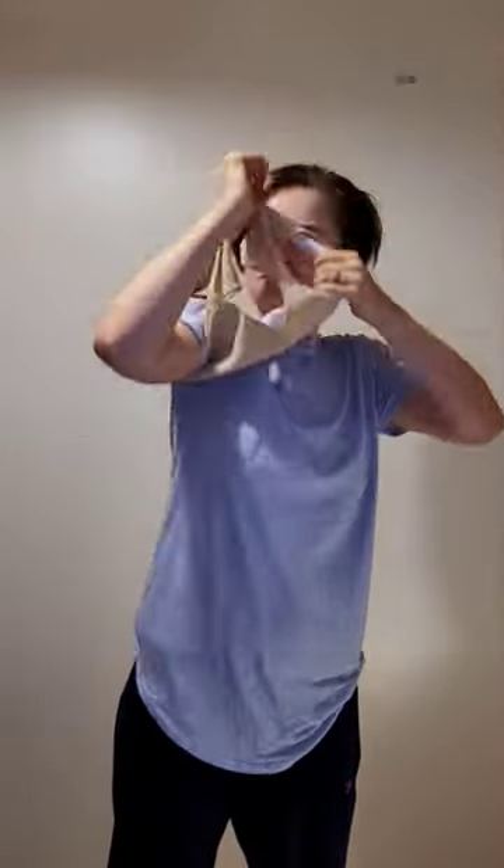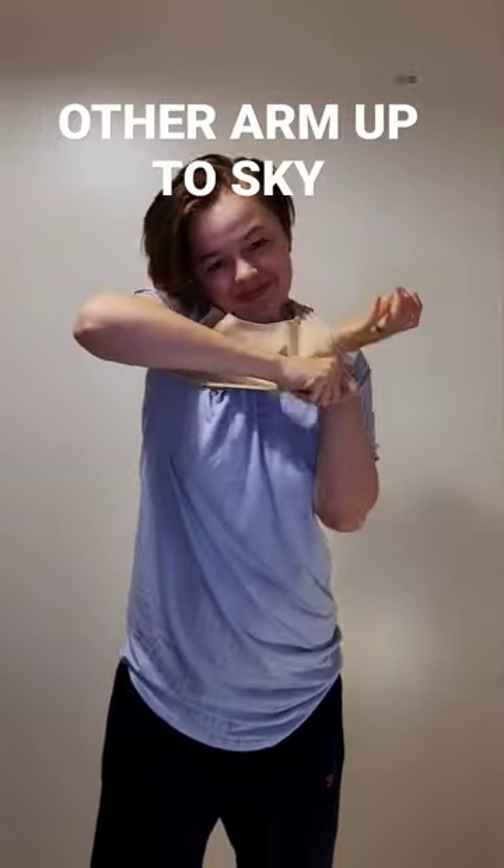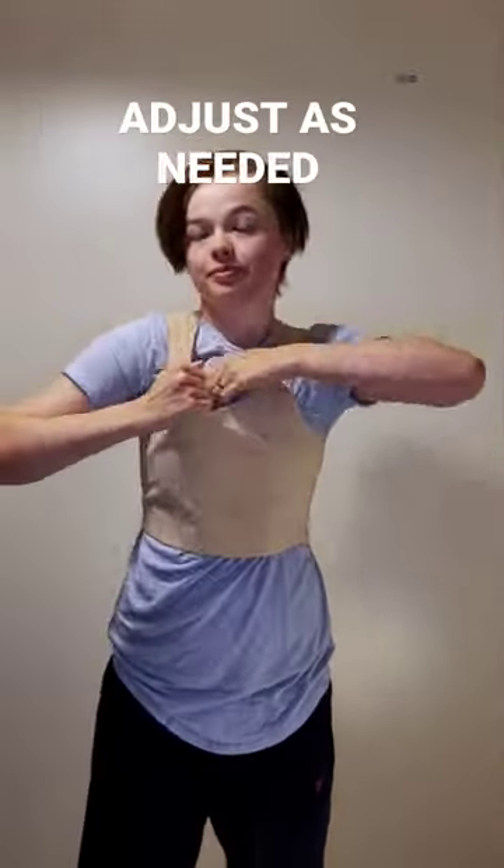How to put on and take off a binder. Put one arm in and pull firmly into your underarm and over your shoulder. Then put your head in. Put your other arm through. Pull down carefully at the front and the back. Adjust as necessary.